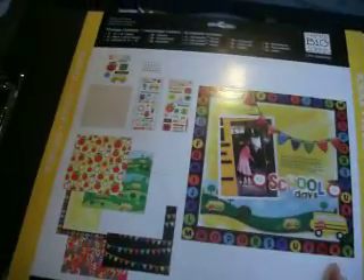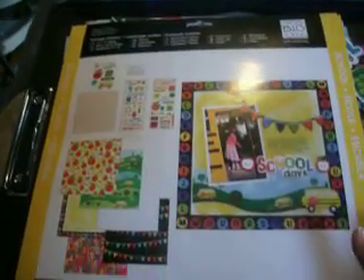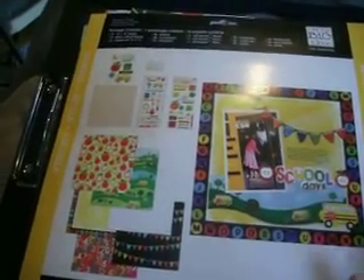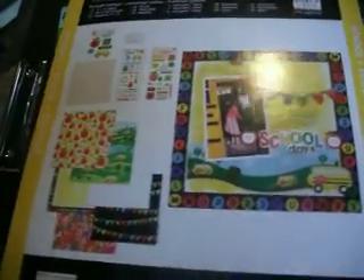Hey guys, it's Tia at B5 Designs. I'm shooting a little bit differently today. My crafting desk is quite messy, so I'm using my little computer lap desk and I'm sitting on my bed doing this one-handed. If you get a shot of the laundry that I have stacked to be folded and put away, I apologize. It is homework, laundry, and clean the house weekend for me, and hopefully a little bit of shopping.